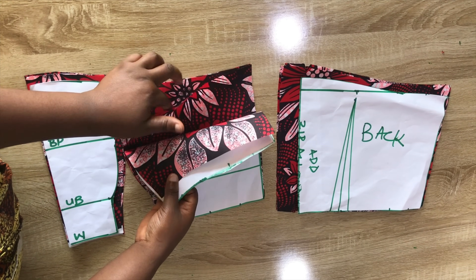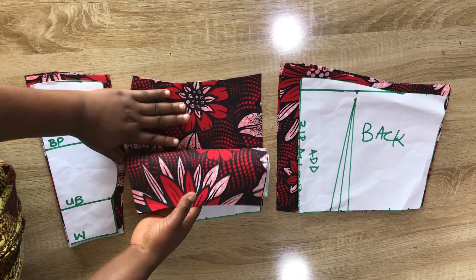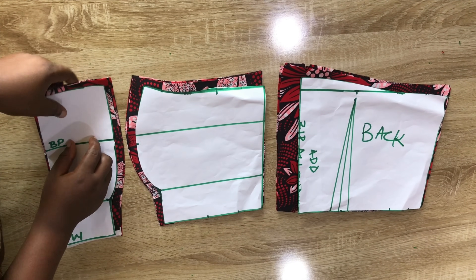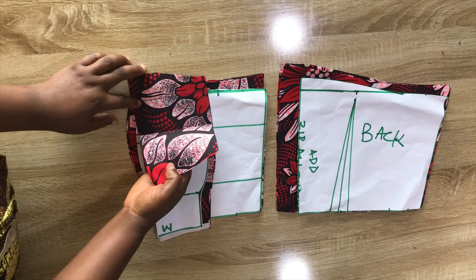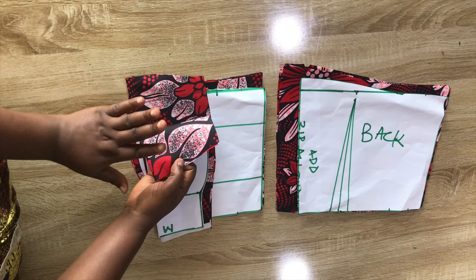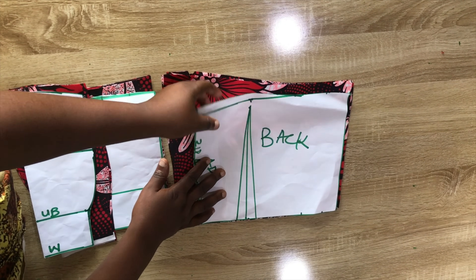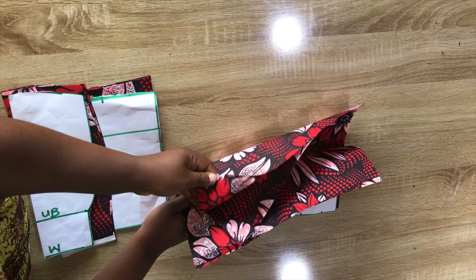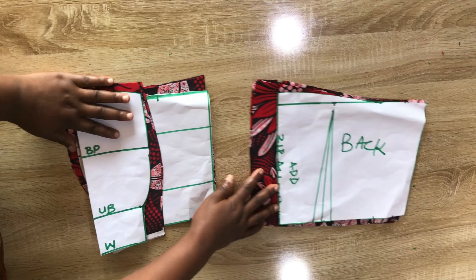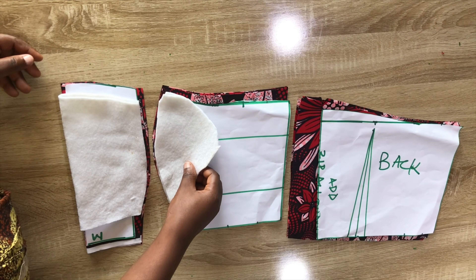Here is the main piece and also the lining piece — I'm using the same material for the lining. I left half an inch on the top of both front and back so we can join the yoke later. Here is the back with the zipper allowance. I'm also going to use the main material as the lining piece, and I went ahead to cut out a breast pad for the front piece.